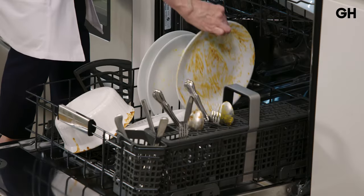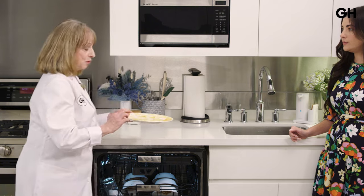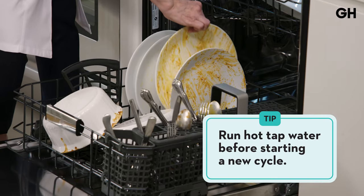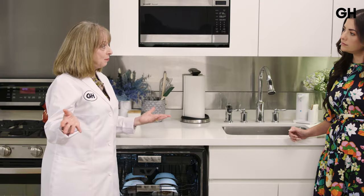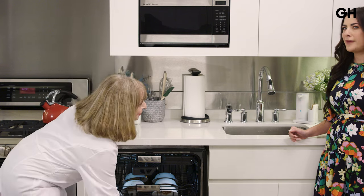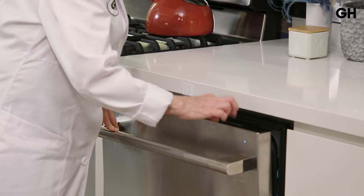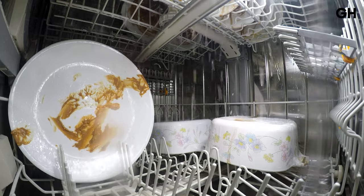We're going to put them in now. A tip we like to recommend, especially if you haven't used the dishwasher in a while — maybe overnight — is to run the hot water tap at the sink closest to the dishwasher. What that does is purge your pipes of any cold water sitting in there, so when the cycle starts, you get hot water in the dishwasher right away. That really does make a difference. Now we're going to start the dishwasher and come back in a little while to see how it does.